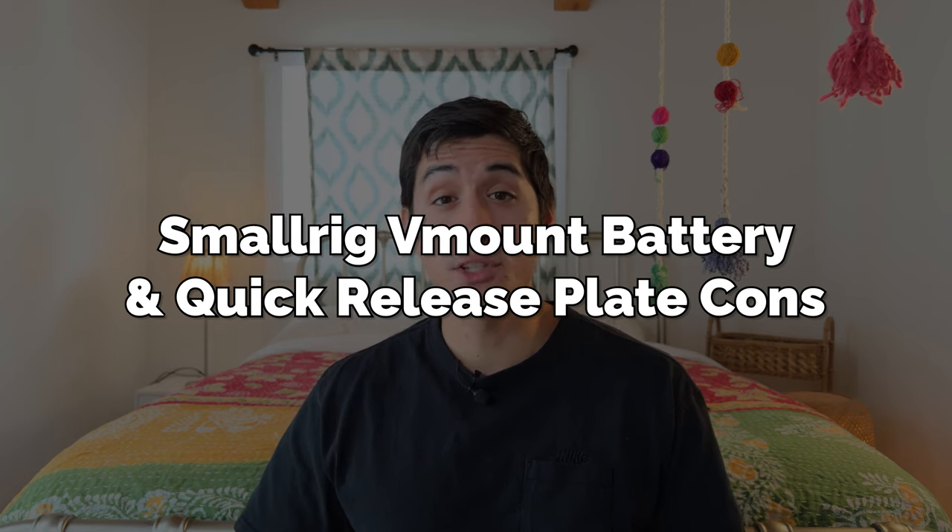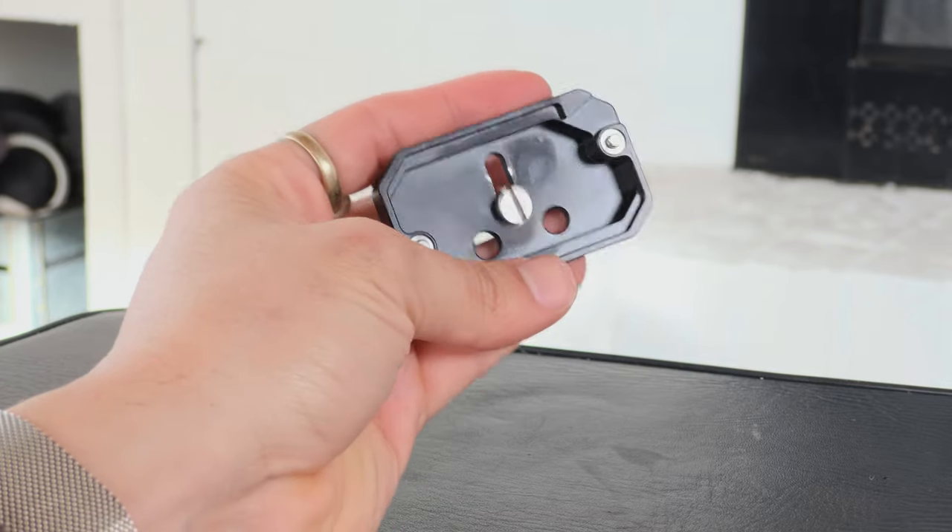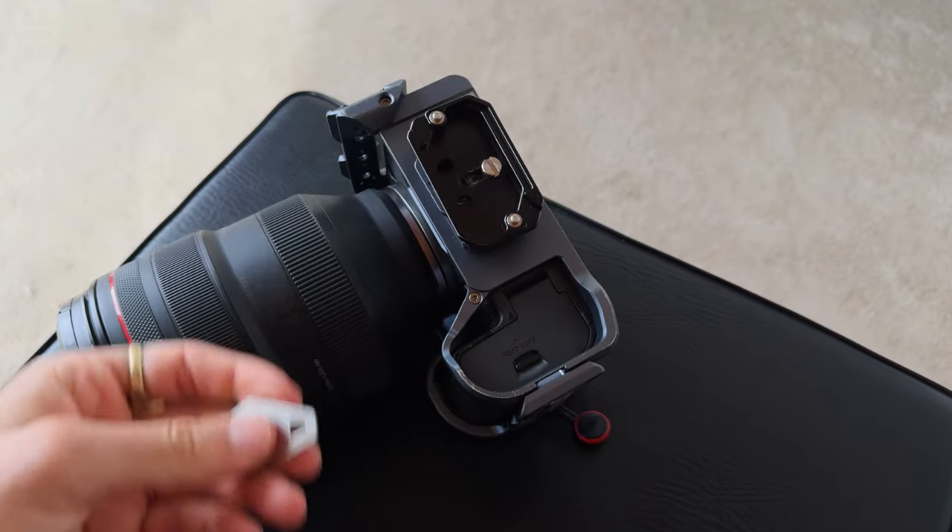The only issue I have with the SmallRig quick-release V-mount battery plate is that even though it claims to be Arca Swiss compatible, it's not Arca Swiss compatible with the Arca Swiss on the Falcam quick-release cage. I honestly think it's the fault of SmallRig — they probably want you to use their proprietary cages with this V-mount battery plate. So to use the battery plate with the cage system, I have to use their little adapter, but it can get a little bit loose over time during a shoot. I have to constantly take it off, re-tighten it, and make sure it's secure so the quick-release plate doesn't fall off.